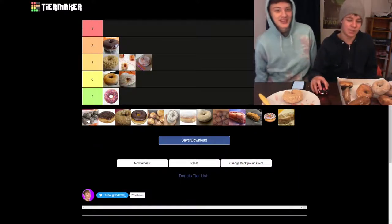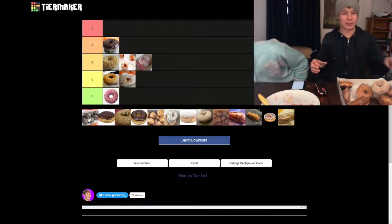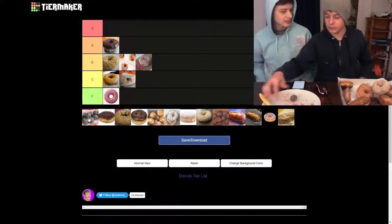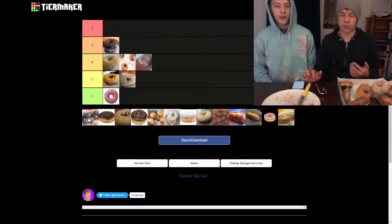Chocolate munchkin — that's actually pretty good. I was expecting it to be terrible. I was expecting a plain donut with like peanuts on it. But it's just delicious. Chocolate munchkins just hit hard.